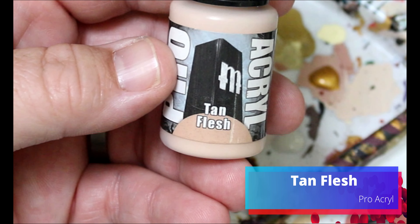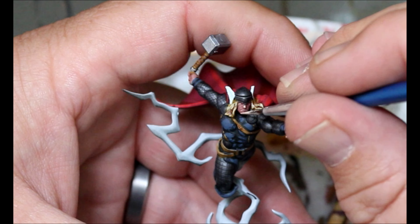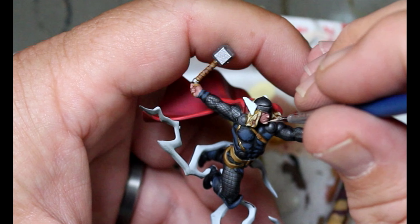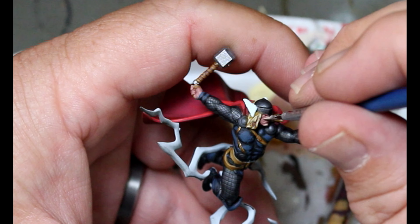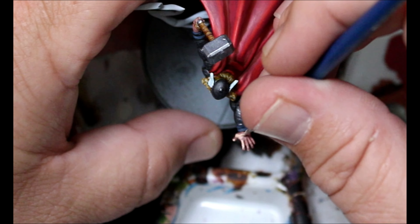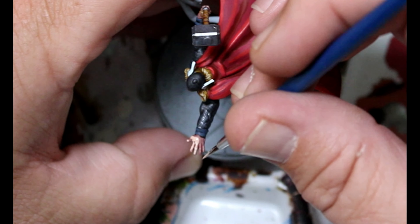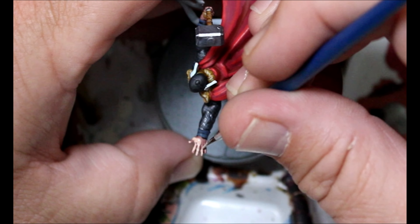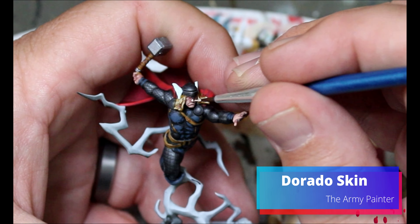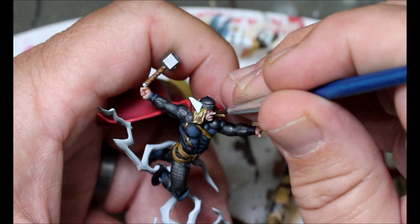Now we're going to take some Tan Flesh and do our first layer up on all of the skin — any raised areas like the chin, tip of the nose, cheeks, the hands, anywhere we're showing skin. It's easier to show this on Thor since he's a little bigger and more defined for recording. Then we add in just a little touch of Dorado Skin and do another layer up on all of that skin, and once that's done the skin is finished.